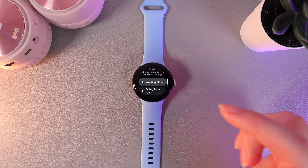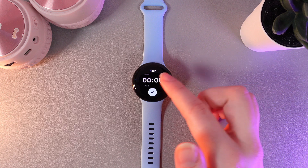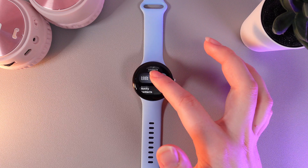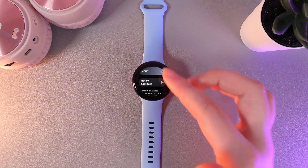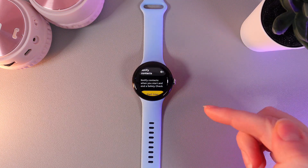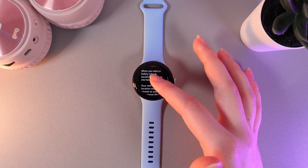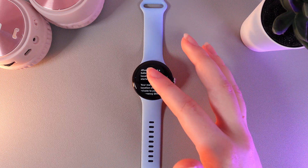Let's pick walking alone — here we can select the duration. I'll set it to a few minutes and confirm. Now click Next and here select the emergency contacts you'd like to notify in an emergency. You can also read the description which says: notify contacts when you start and end a safety check.